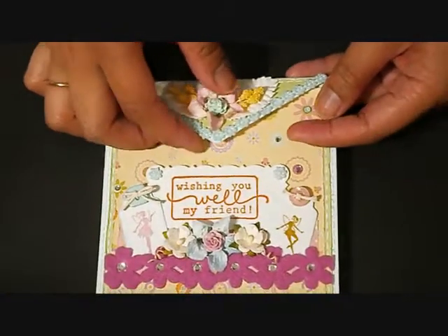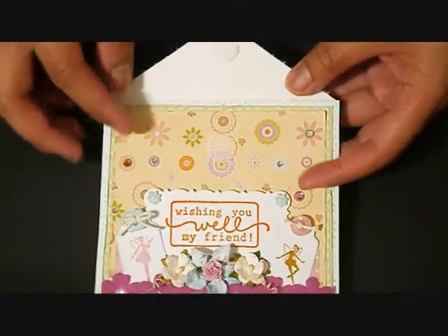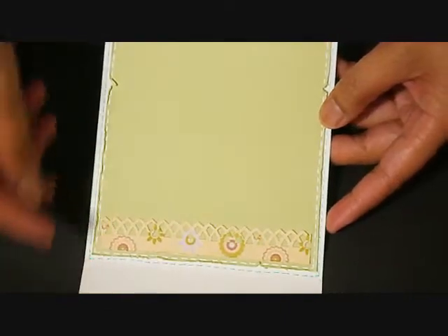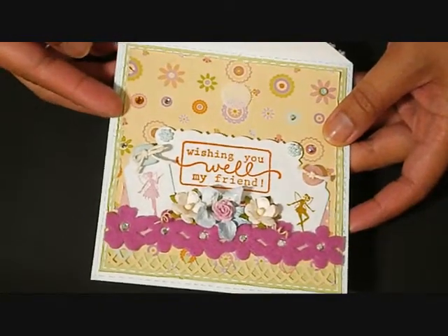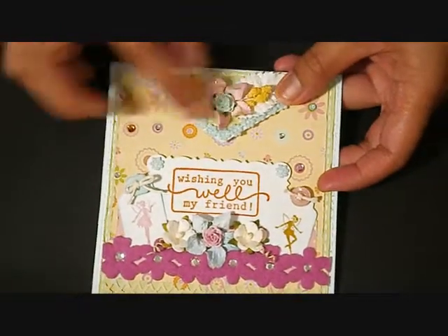So you open it like this. I used a velcro for the closure, and on the inside it's just plain. I also distressed the edges of the cardstock, and also here on the pattern paper and the green cardstock on the back.